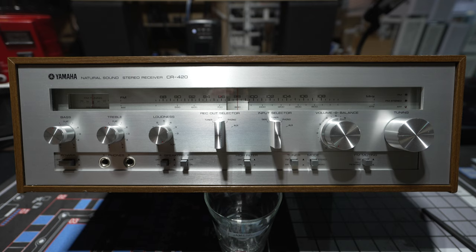This is a Yamaha natural sound stereo receiver, model CR420. This was made from 1977 until about 1979, and it was the second model from the bottom of Yamaha's receiver line.